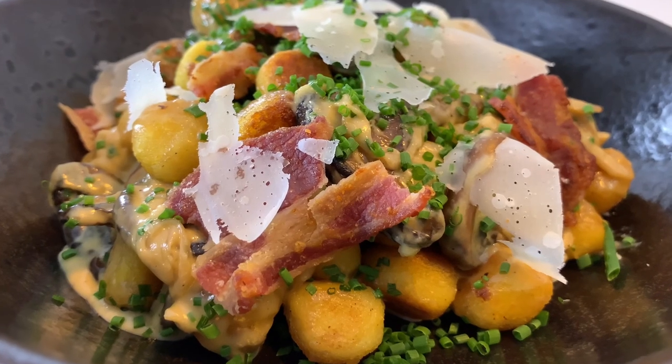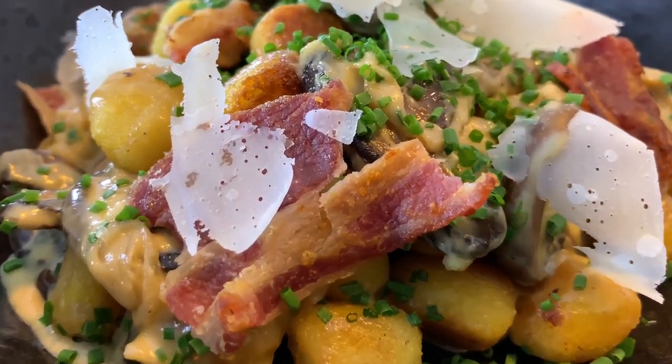Hi guys, welcome to Proper Food. I'm Chef Dean Edwards and today I'm going to share with you my recipe for the ultimate fried mushroom gnocchi. This is actually one of my favorite recipes and it's one that your kids will definitely love.